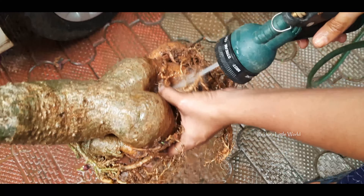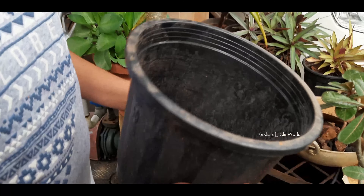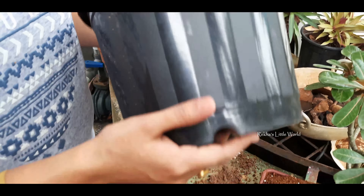Now I have to clean the soil. I have to put a pot in this place. We will have to put a pot in this place. We will be able to plant plants.